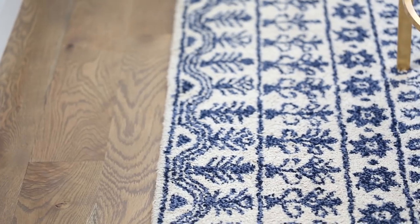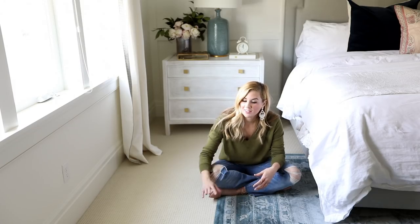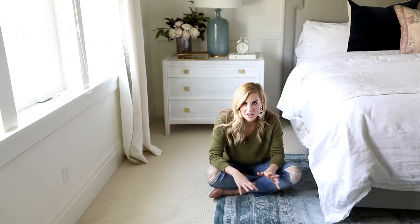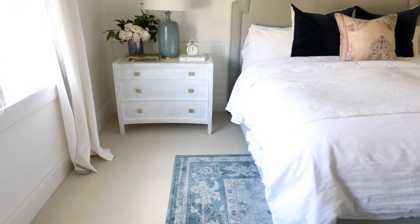Let's talk about carpet. I like to use wall-to-wall carpet in bedroom areas and cozy lounge spaces. For me, a low pile berber or a low pile shag is the way to go, because those are styles that span the test of time and they work really well with a lot of different styles of furniture.